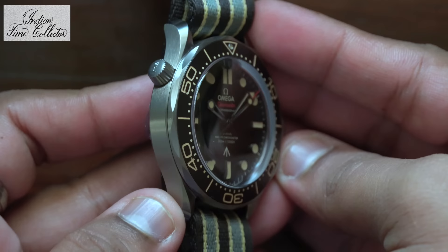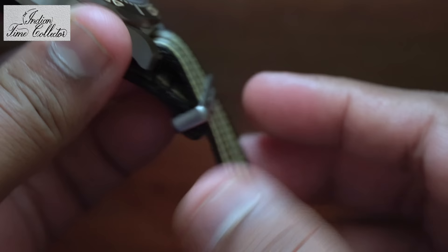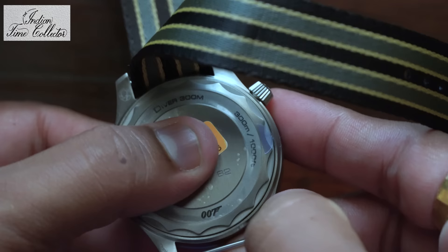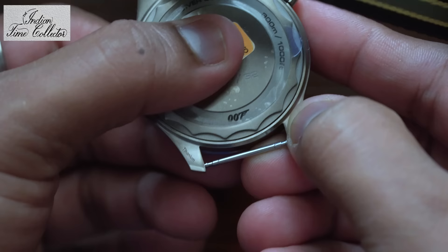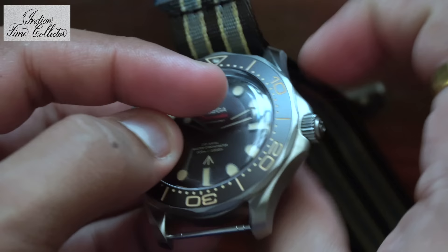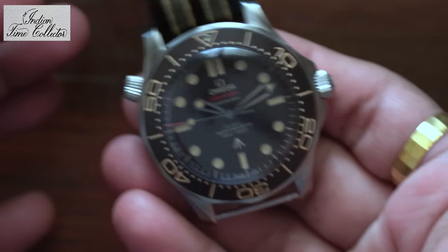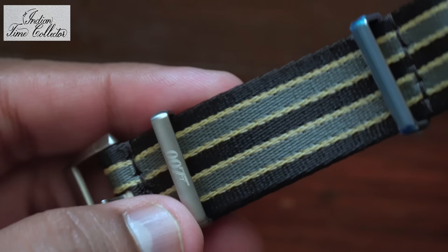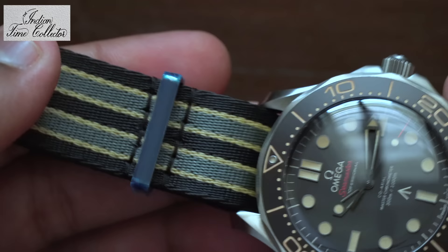You can see how the dome glass stands out. I'll remove the NATO strap to show you the back. Unlike the Seamaster 300m divers, you don't get a see-through case back in the Bond's version. It's a light watch. You see these keepers — they have Omega as well as 007 engraving on them. The buckle and the keepers are all made of titanium.